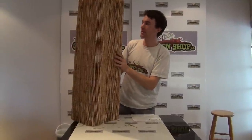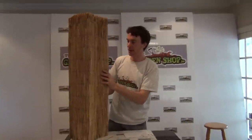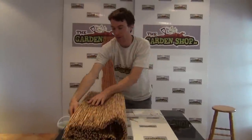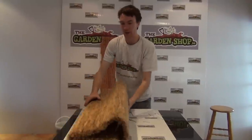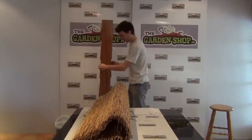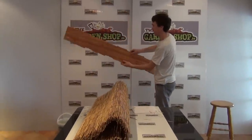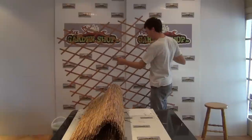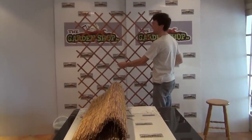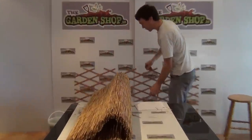The reed screening is available on the garden shop and it's one of a range of screening products on the website. We also have a trellis section — this is the expandable trellis. You can see it here when it's closed, but it opens out to be quite a large trellis, giving you about a six foot by four foot trellis. So that's the expanding trellis we have on the garden shop.